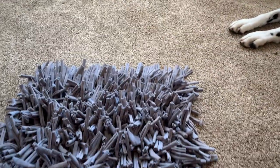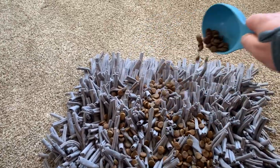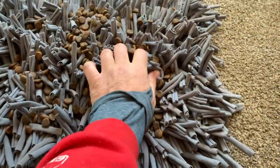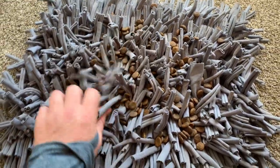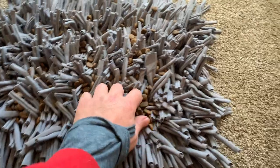Now feeding your puppy out of a snuffle mat — what you do is you just take your food and kind of work it in here. This is something you can get on Amazon. You can make them yourself, but I've had people that work for me do it and they say it's just not worth the time. This one is about 25 bucks on Amazon and it's washable.